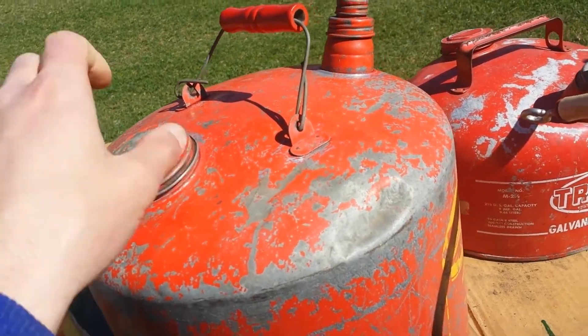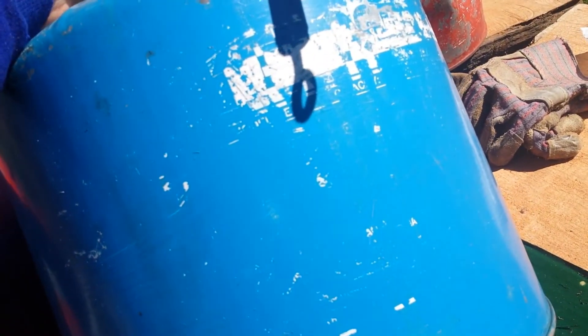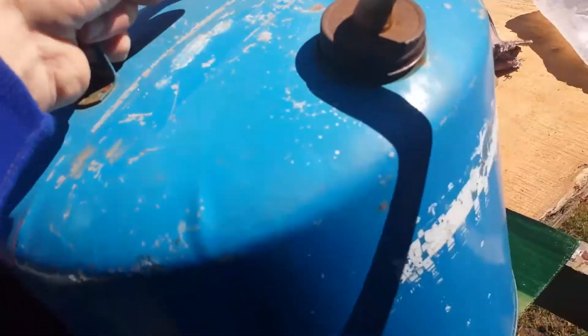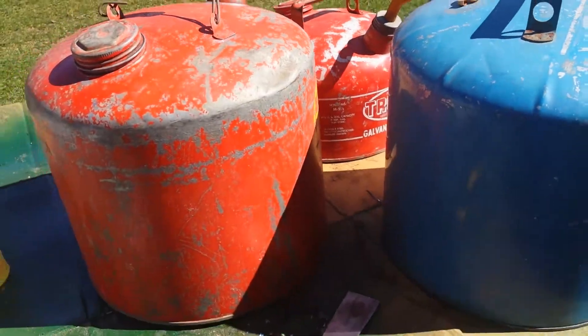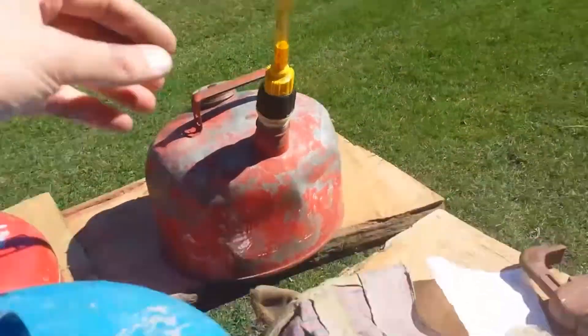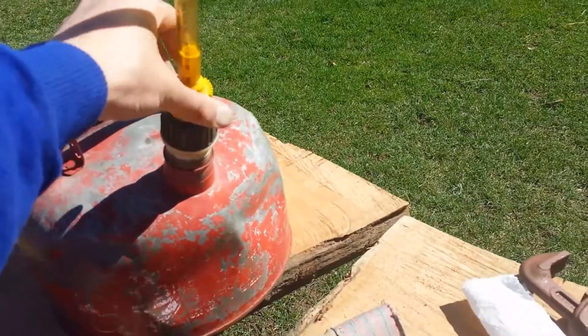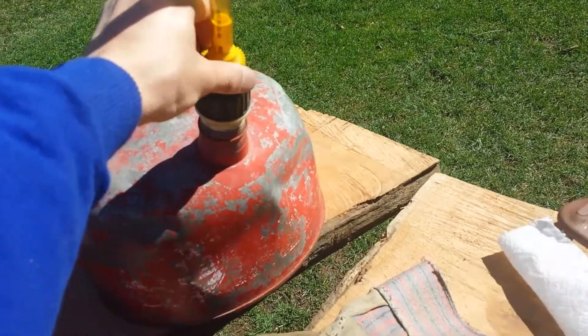All the lids and stuff screw off. I don't know what brand this one is — you can't really read it. So I figured I'd show you guys what they all look like before. This one actually has kind of a neat screw design thing — I've never seen one of these before. I guess you can regulate how much gas comes out.